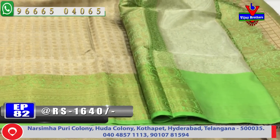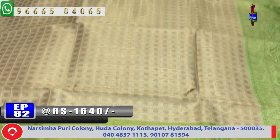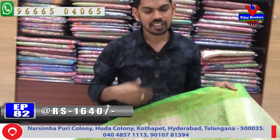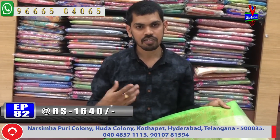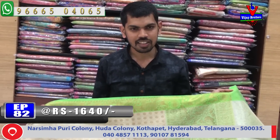This beautiful designer sari cost is very reasonable — we have it available for 1640 rupees. We will visit the Victoria Memorial Metro Station opposite line for the Vijay Brothers branch.